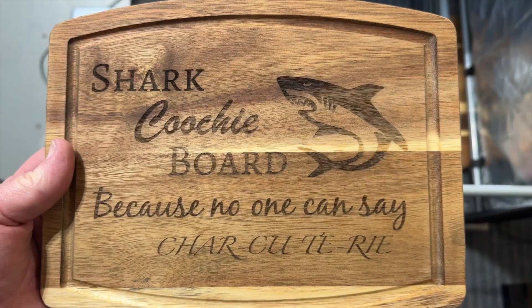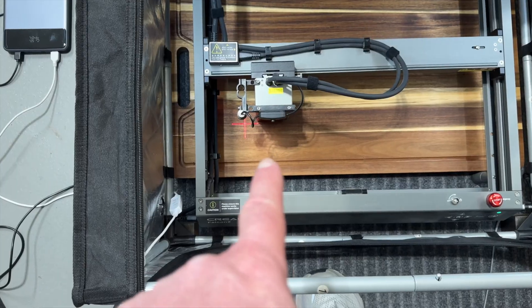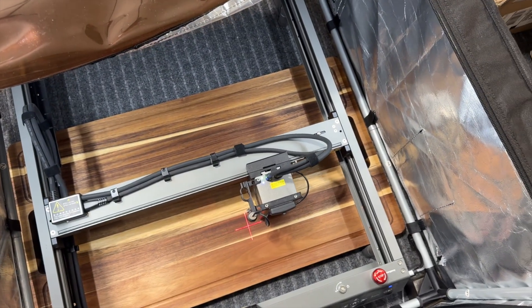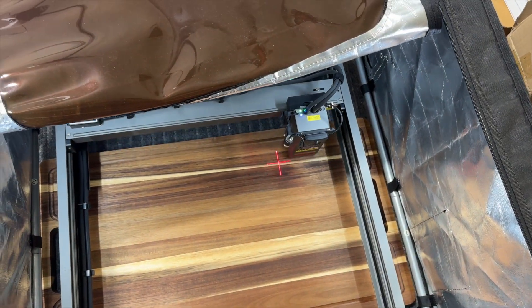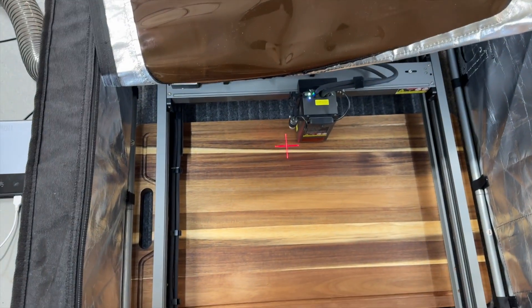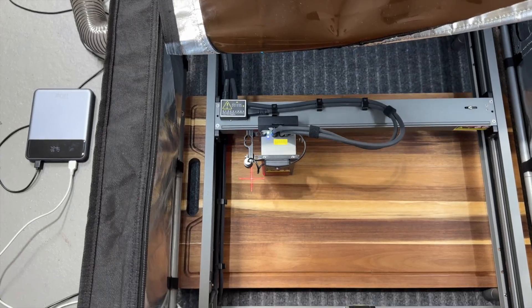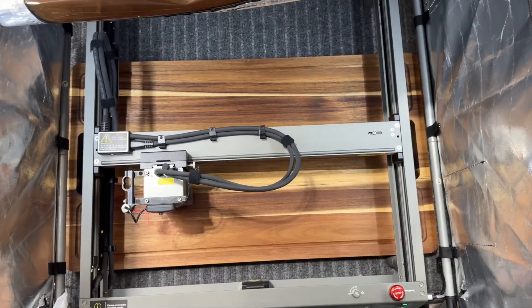I wanted the shark a little bit deeper, so I made some minor adjustments in the software so that the shark would burn a little bit darker and deeper into the larger cutting board. We got started and underway with that job. I set the large cutting board up under my tent, propped the tent up on some little blocks to get it above the cutting board. I was able to get good suction from the smoke extractor fans in my shop. I double, triple, and probably quadruple checked the location of the engravings on this big board. The laser is outlining for me where the engraving is going to be.